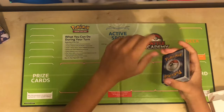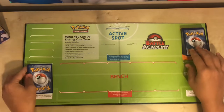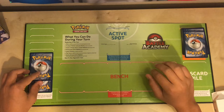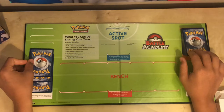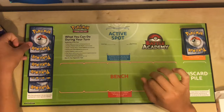The first thing we're going to do is take our deck and put it in the deck pile in the corner. Then we will take out some cards for our prize cards in the other corner. The premise of the game is to knock out all of your opponent's Pokemon. A prize card represents each knocked out Pokemon, so I would have to knock out seven different Pokemon since I'm taking out seven prize cards to win the game.